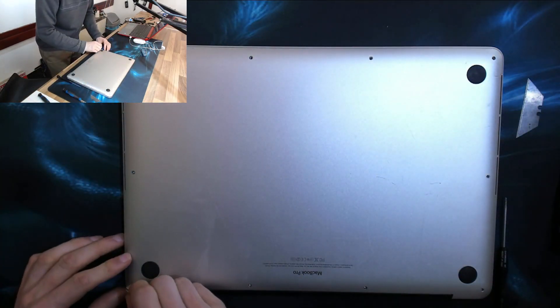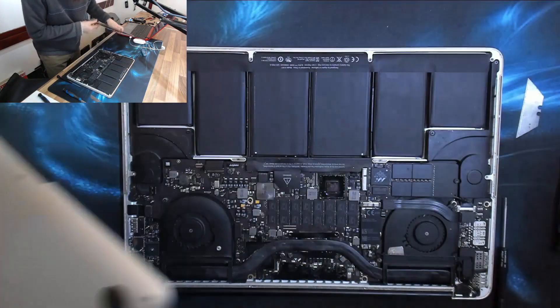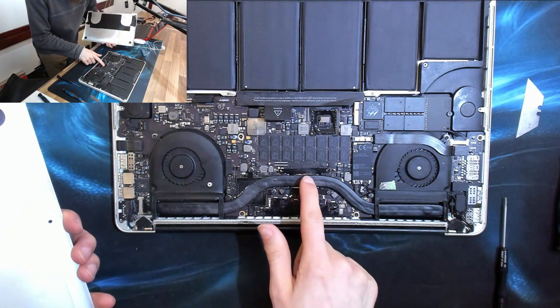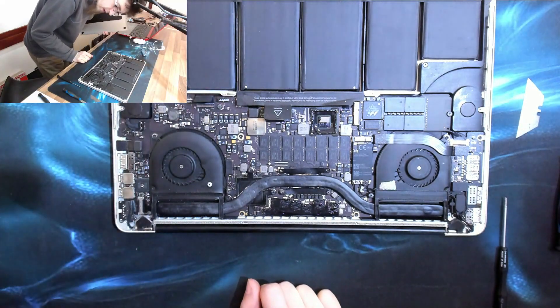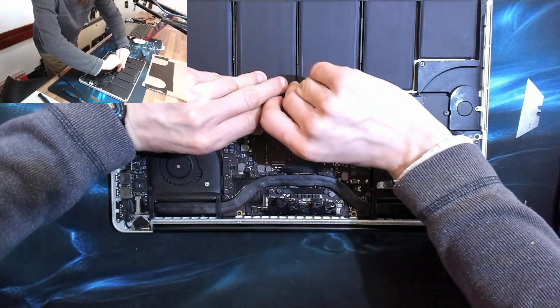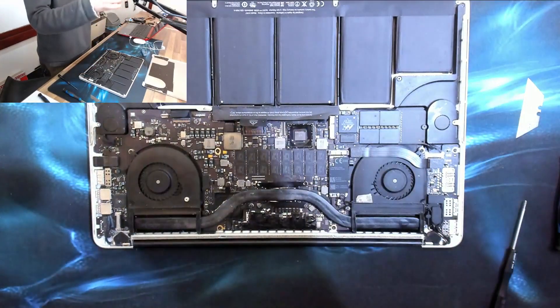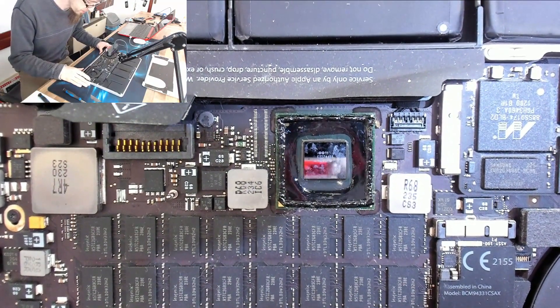We're missing most of the screws from this, so it's had a bit of a long stretch... Whoa, whoa, whoa — what on earth has happened in here? Holy moly. Okay, we're just going to go ahead and disconnect the battery and have a closer look at what exactly we're seeing here, because I don't quite understand it.